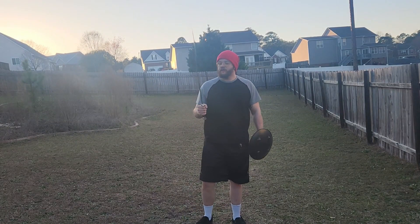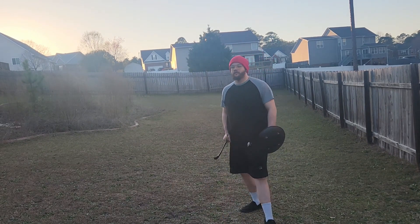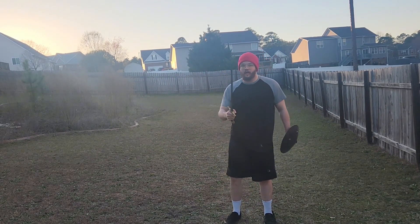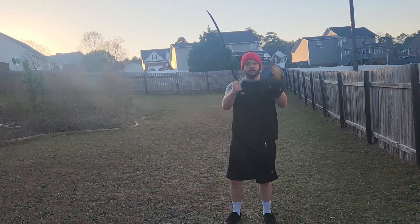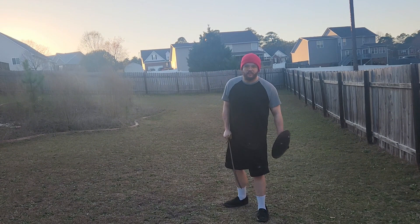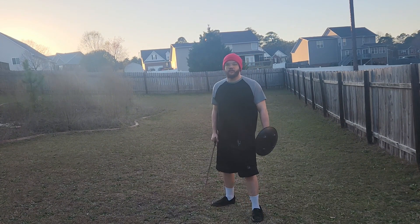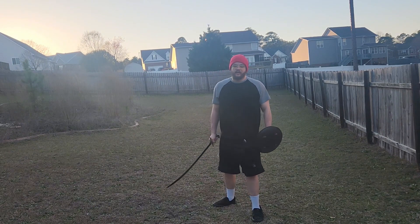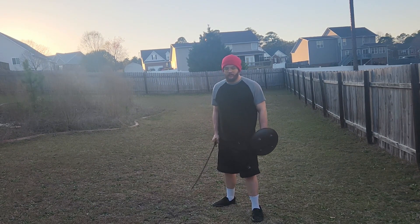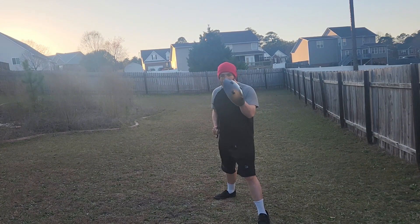Now that there is a video on footwork, let us practice our footwork — we practice our footwork every time we hold these and use them. Well, maybe not every time, but it should be. So a very simple drill — we will call this the X drill. We'll start in our basic middle guard, closed middle guard.